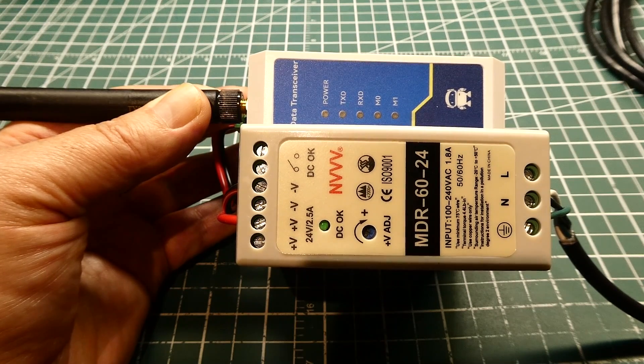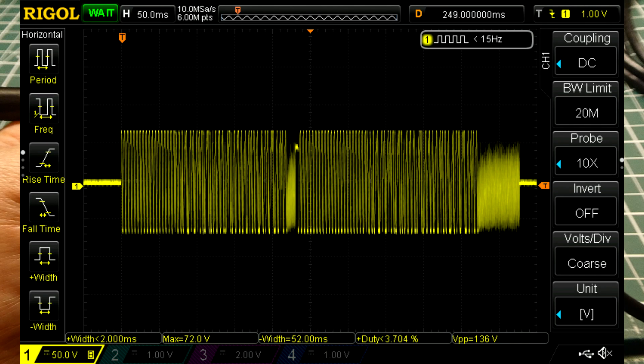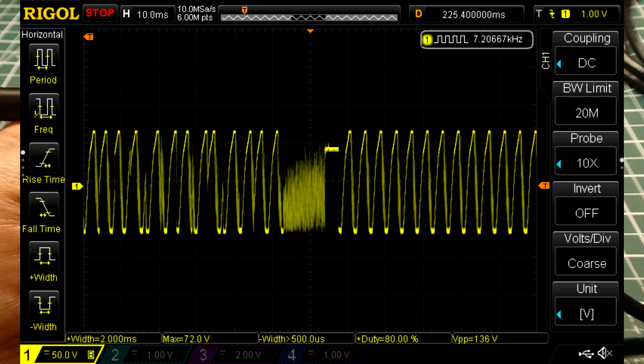If we send a data packet from our sensor through the repeater and look at the scope, the first data burst is from our sensor, then there's a little time delay, and then there's the repeater repeating that data. If we zoom in, the latency between the input and output of the repeater is about 20 milliseconds.